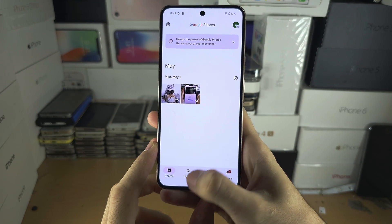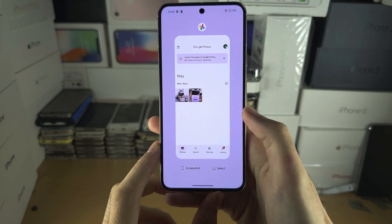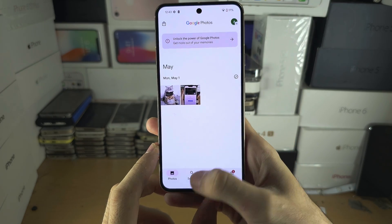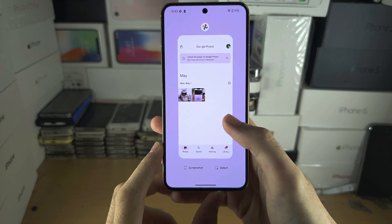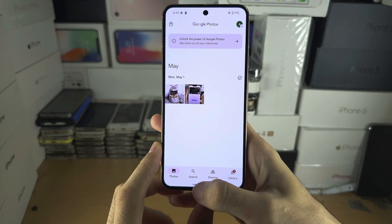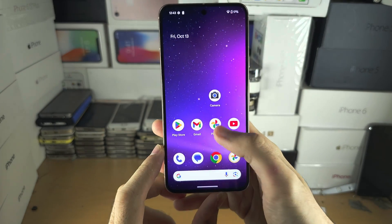If you do the flick or the swipe too slowly, you can see it won't take me home. Sometimes it will, but most times it won't — so it needs to be a quick motion. And there we go.